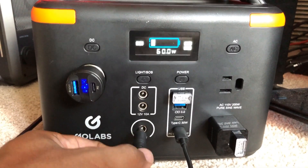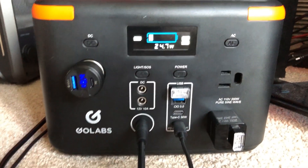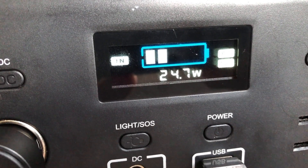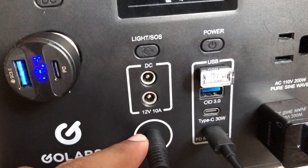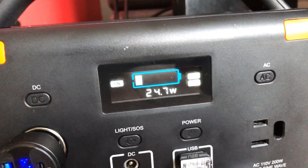I did discover some interesting things about charging. I was testing to see if it would dual charge. I don't believe this thing can dual charge. I reset its wattage output and it went to 24 watts. If the solar pulls in about 30 to 40 watts and the AC gives it 60 watts, it should be delivering about 90 watts combined — but it's not showing that.